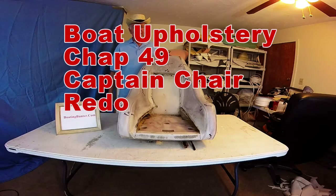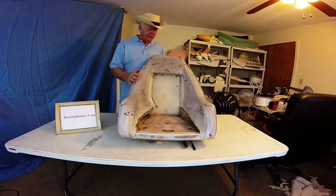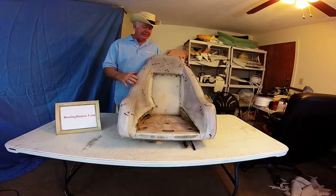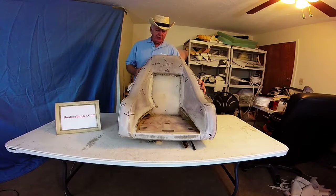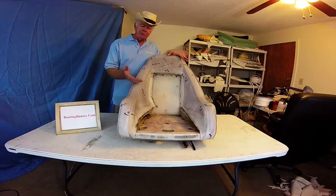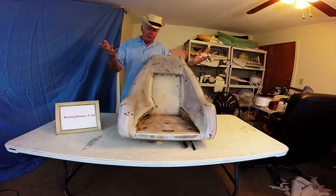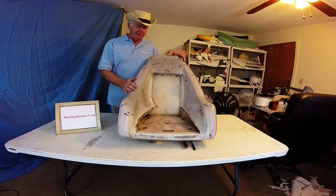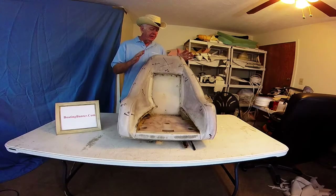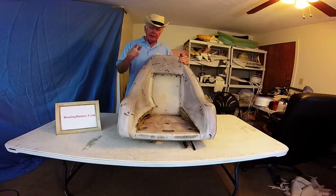Good morning BoatingBanner.com fans. Captain Larry here with chapter 48. This is going to be an interesting one - a new project for us. This is off a 1994 Mastercraft Pro Star 205, the captain's chair. I've worked on a bunch of pieces I'm not showing - just cushions and side panels - but I'll show you the whole finished product when I'm done. The key on this one is it was left outside for a couple of years uncovered, so it's got a lot of damage. I'll also be showing you a big sofa back seat that's a very big project.